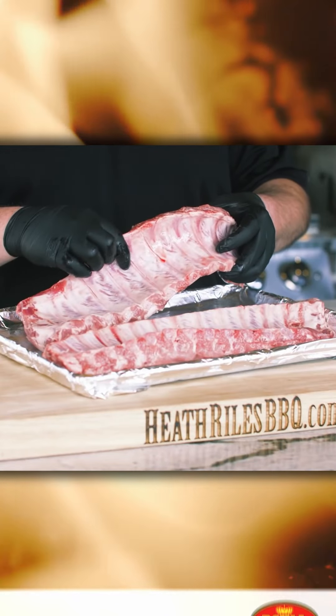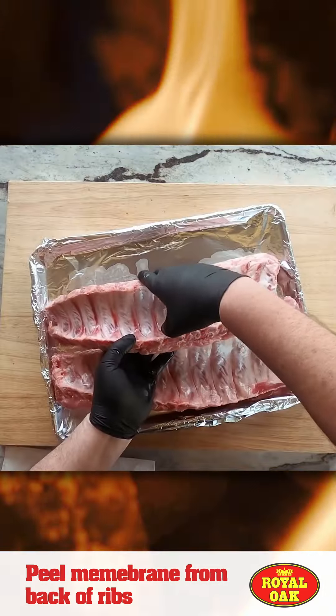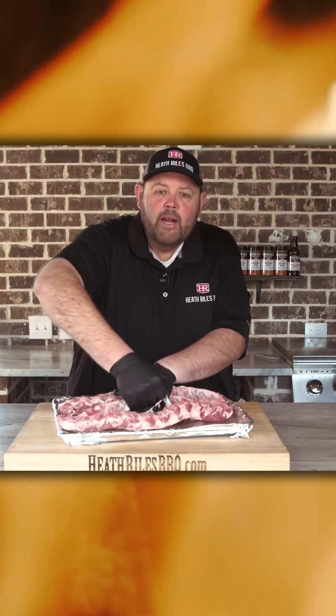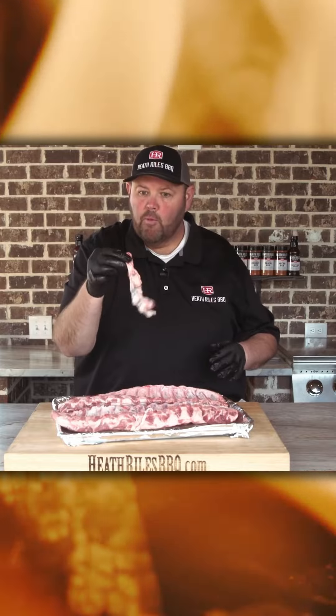You always want to make sure you peel your membrane off the back. I stick my finger and start going under the edge of the skin, and you take that whole slab and just peel it off at one lick.